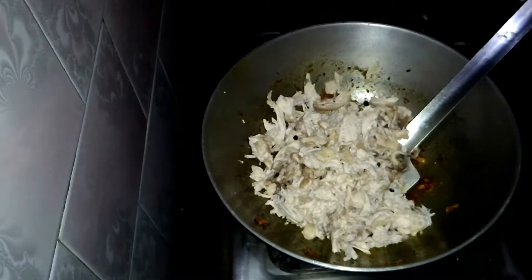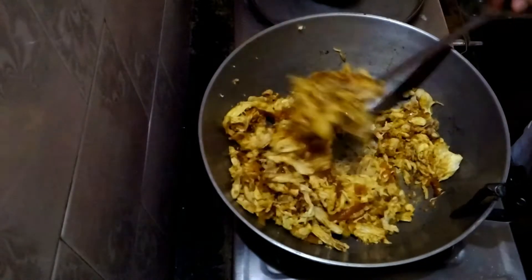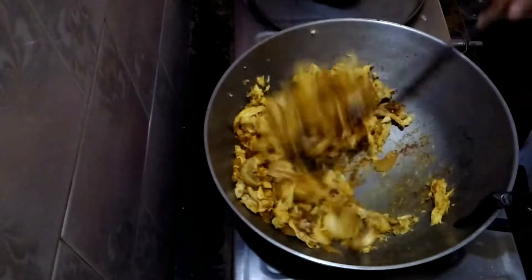Now you have to put the smashed, fully boneless chicken. Put all this chicken and fry it very well.